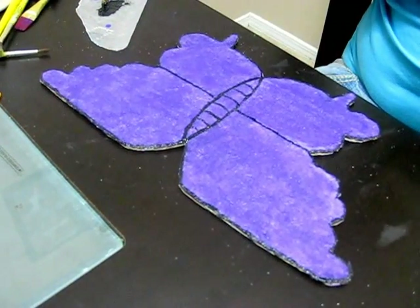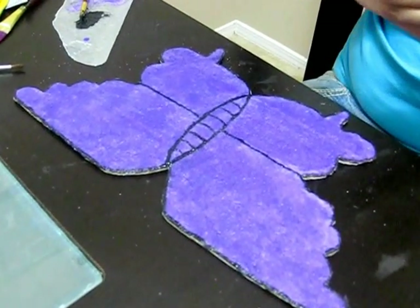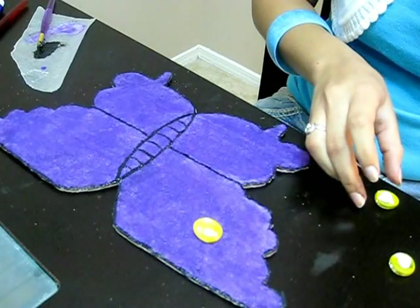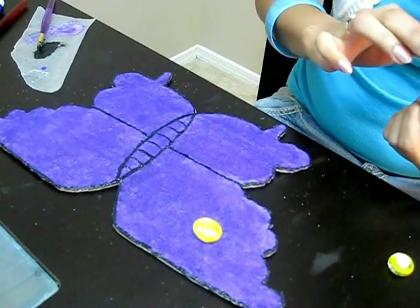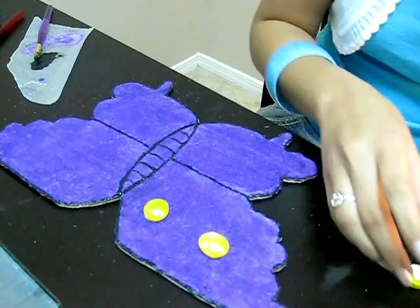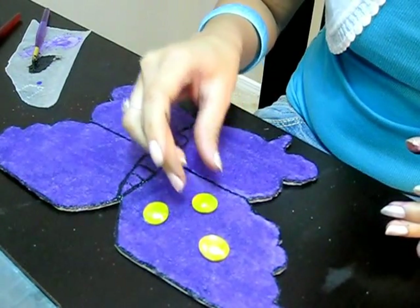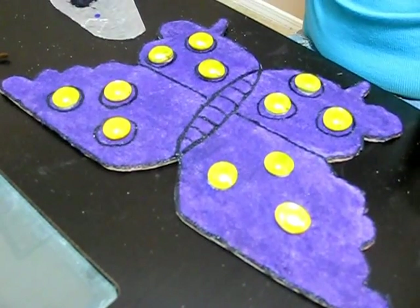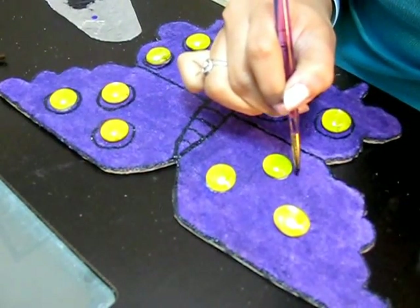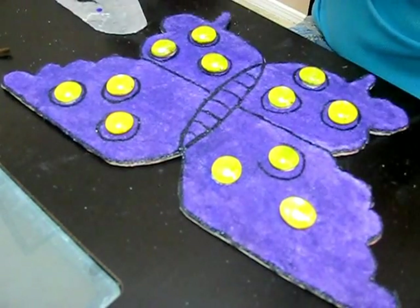This is how I gave an outline to the butterfly. Remember the pebbles we made with yellow color? I'm adding glue behind them and pasting them onto the butterfly. Now I'm giving a circular outline around each pebble so it looks really nice — without it the whole project would look plain and dull. This is how I'm giving the circular outline.